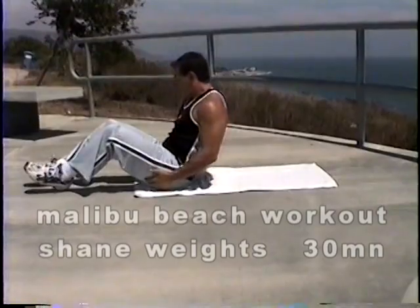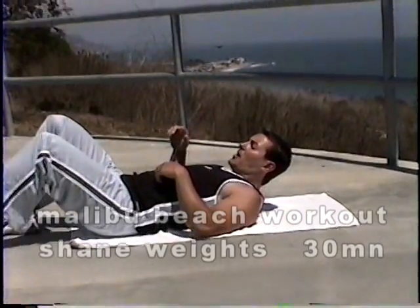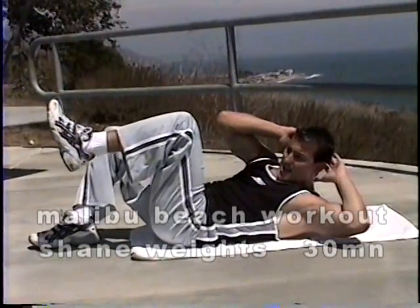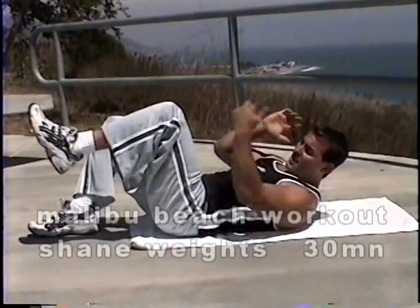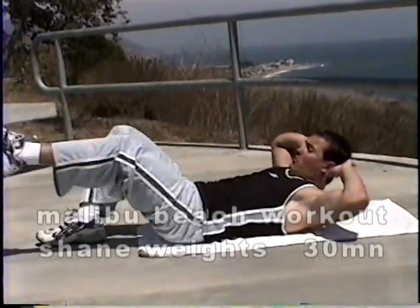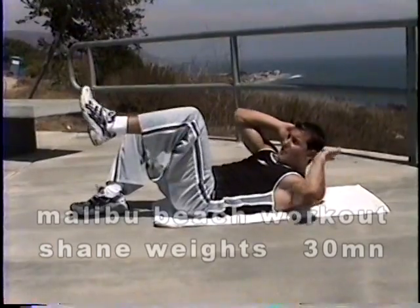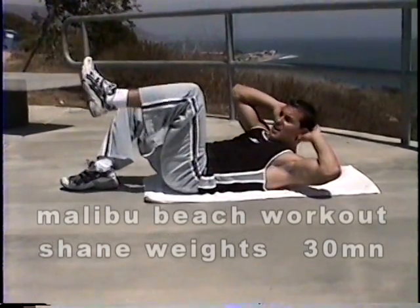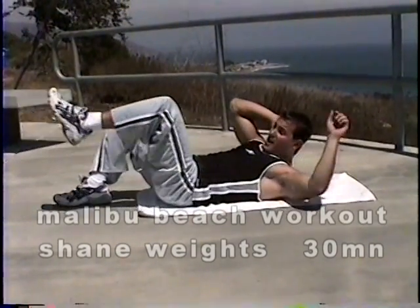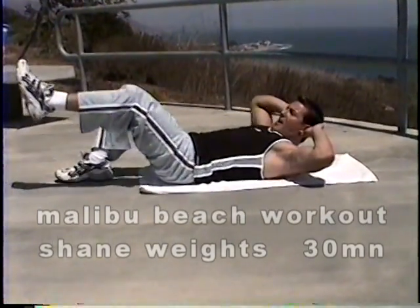I'm going to show you a couple things for both your lower and upper abdominals. We're going to start with bringing the knee in with the elbow. Support the neck. In and let it out — nice and slow. Notice my knee is at a 90 degree angle, right in line with my other knee. Nice and slow and controlled. Four, five — push your chest toward the knee. Six, seven, eight, nine, ten. We're going to do five more. Eleven, twelve, thirteen, fourteen, and fifteen.